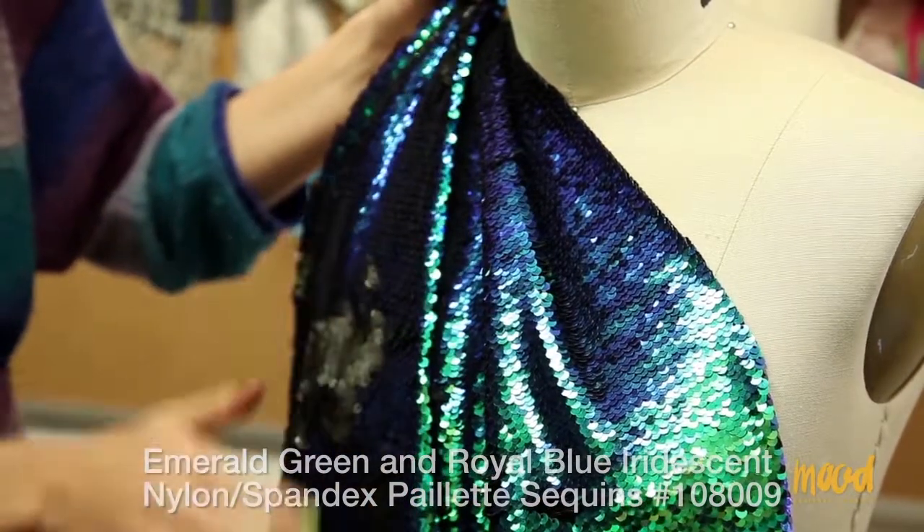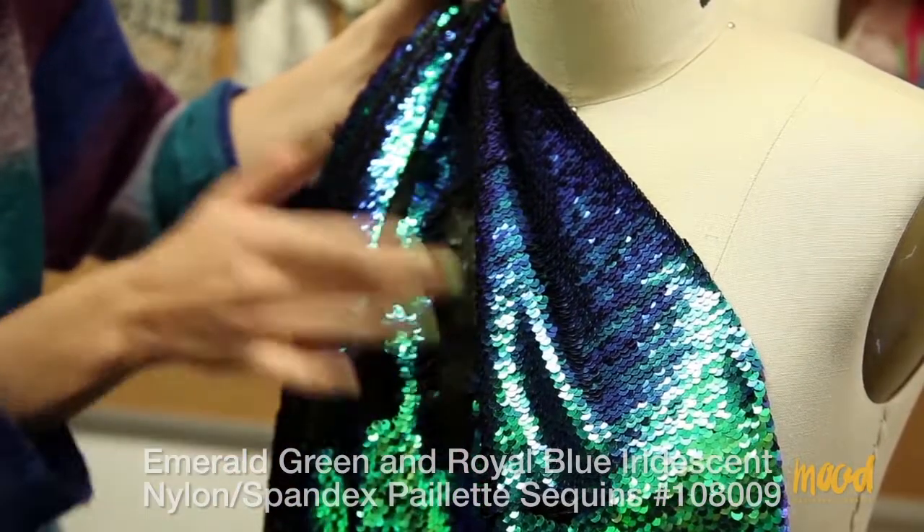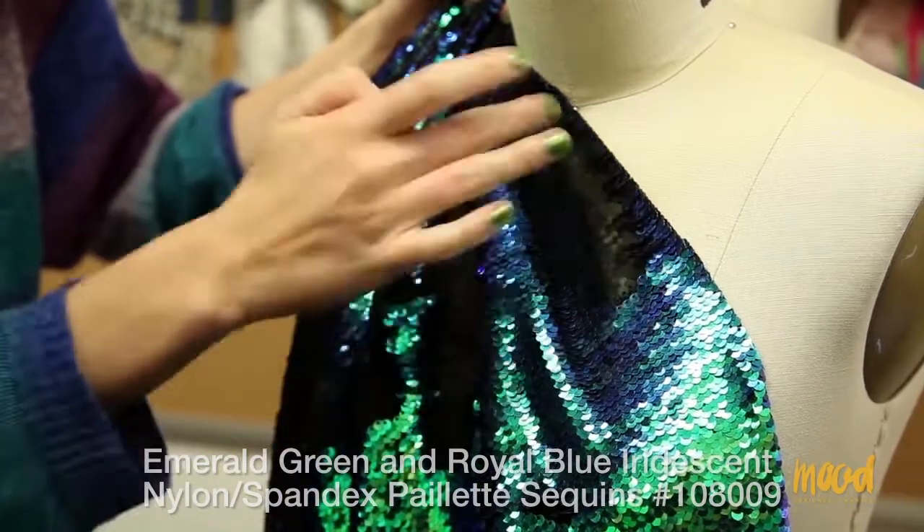This fabric has a lot of sheen to it when you have the blue and green face. However, the black face is more of a matte surface, so the sheen is not as vibrant.